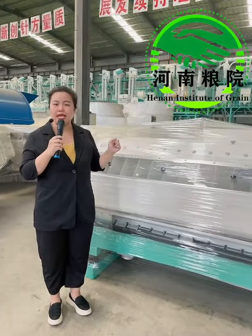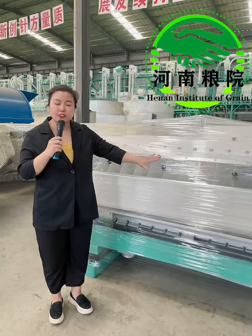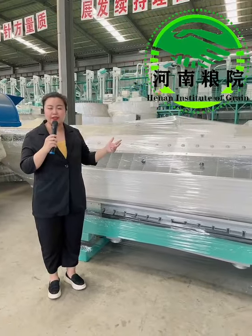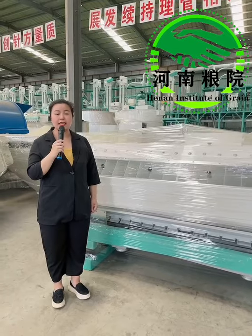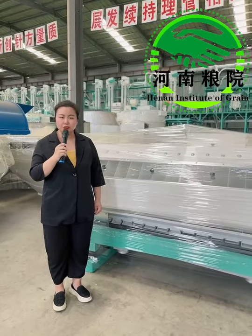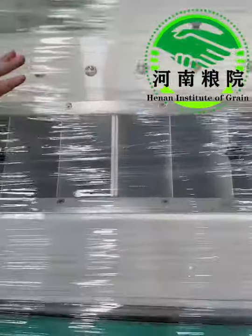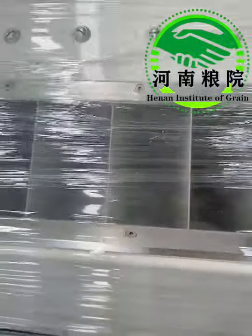It has very outstanding performance. Number one, it adopts a motor-driven structure combining wind, sieving, and aspiration together, so its selecting rate and ash reduction rate is incomparable to other equipment. Number two, inside this machine we have a cleaning brush to clean the screen surface, so it has a very good cleaning effect.